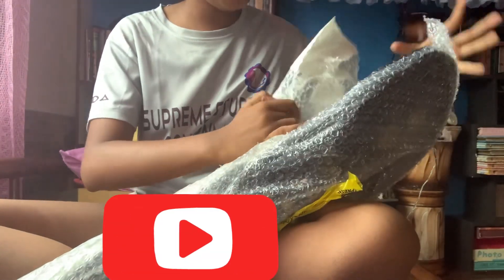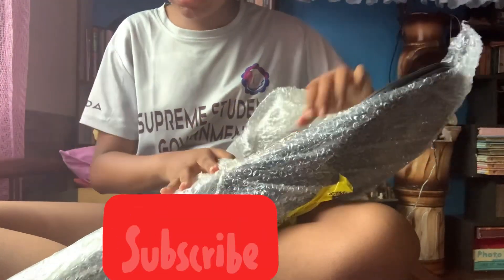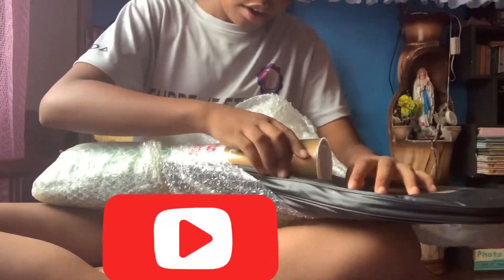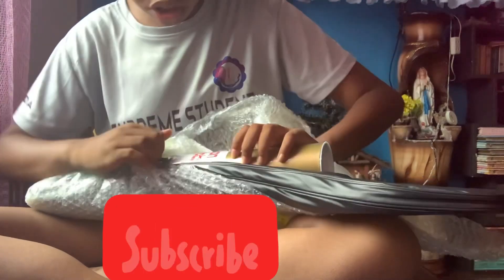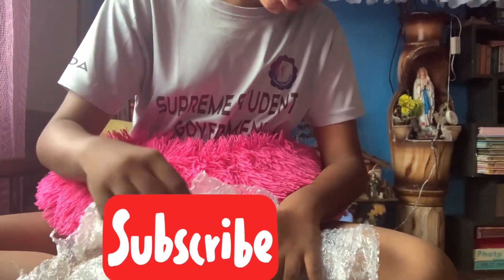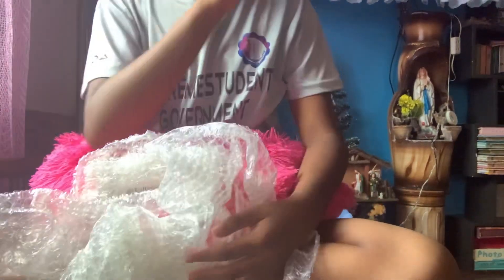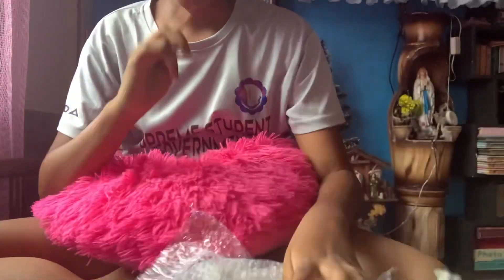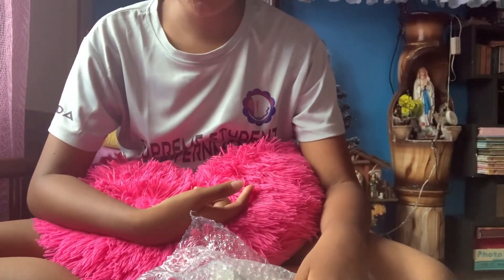So I went to Yonex and I got 12 shuttlecocks — Yonex shuttlecocks. I'm not sure if they're actually Yonex shuttlecocks though. I don't think they are. But here is the new Yonex. I'll be demonstrating this to you.